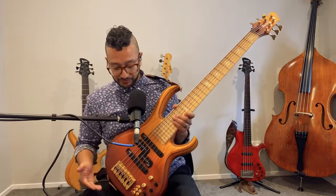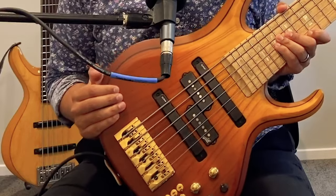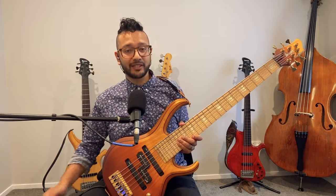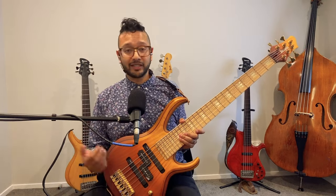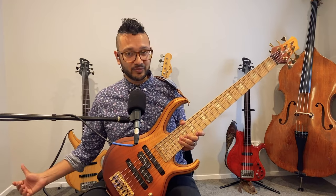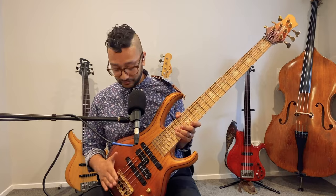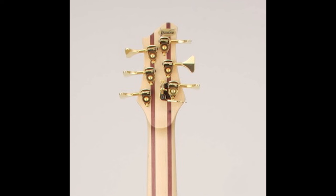Other features: looking at the bridge, this is a Hipshot bridge — we wanted to go for a very light bridge. On my Groovline, it's an extremely heavy bridge, very solid. This is really light but sounds really good and is very strong and easy to use. The tuners — the machines — are also Hipshot, so it's a matching pair.